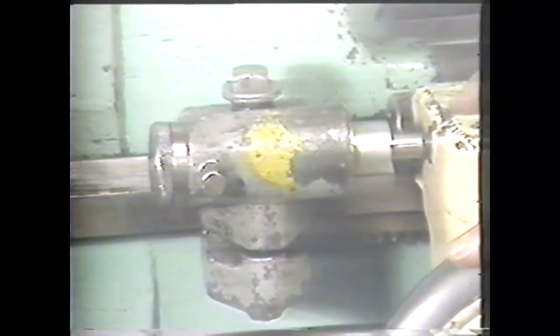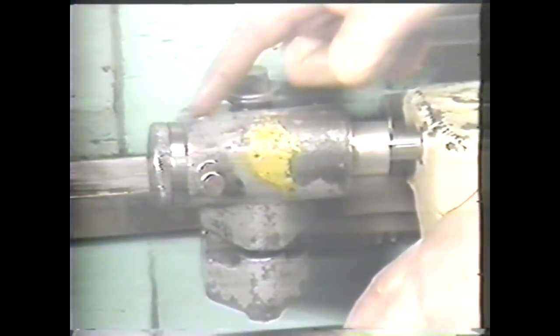The micrometer stop is a device which is clamped to the ways to accurately measure travel of the carriage. Here, you see it being used in cutting a shoulder.